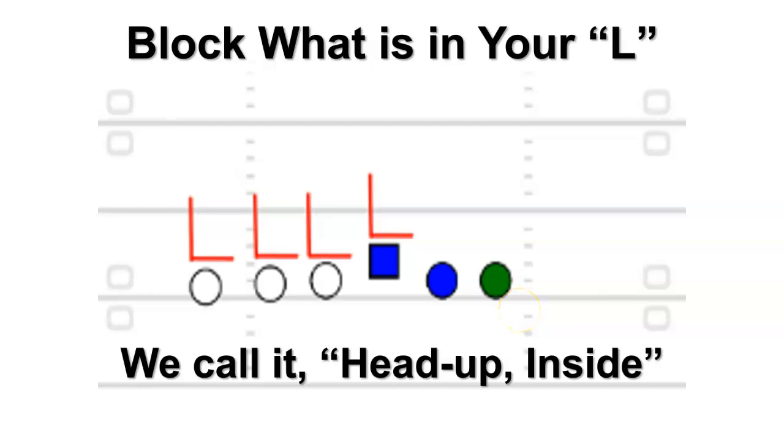Now let's talk about what the L block is — what is in your L. We call it head up inside. Look, if you got a tight end here, he's going to hold that left arm out straight ahead and put that right arm out to the right. All you have to do is teach the kids: if it's in the L, you block it. That's head up inside. You can do it with power, with counter. If you want to kick that defensive end out, you may need an exception for your tight end if the DE is head up or just inside shoulder — you may want a fullback or H-back to kick that guy out.